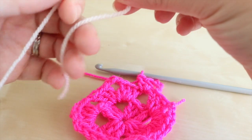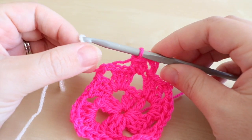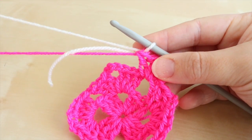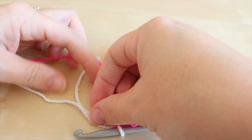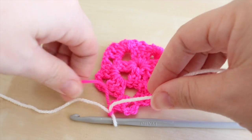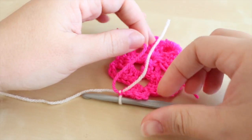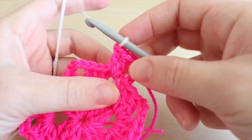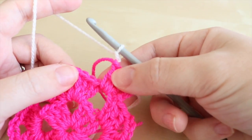To change color, make a loop with the new yarn, grab that loop and pull it through the chain already on the hook. You'll have a few threads coming off there — I flip mine over and snip off color A. This part is optional, but what I like to do is tie a knot in those two loose ends to connect that piece of yarn securely.